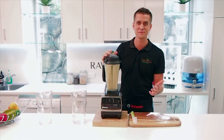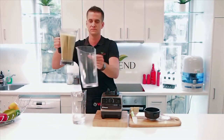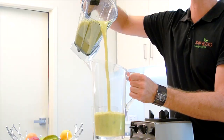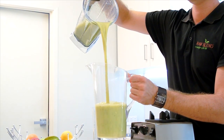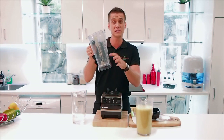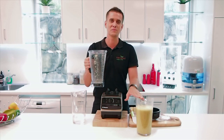It's that simple — it doesn't get much easier than that. And I literally just pour that straight out over the garden. Instant liquid compost made in your Vitamix. Now if you don't want to make it in your normal container, you can actually purchase a separate container just for making your compost in.